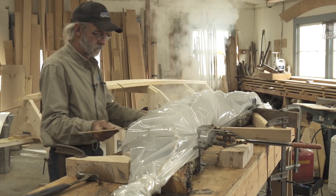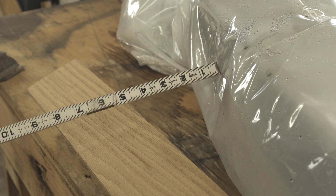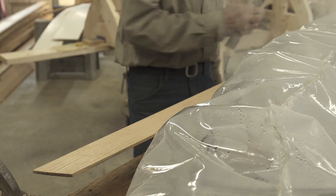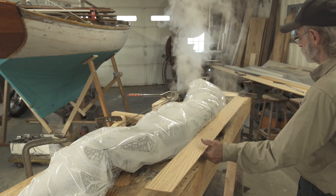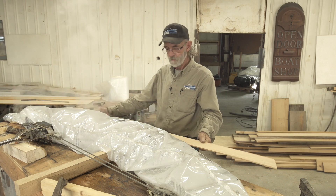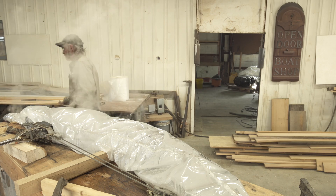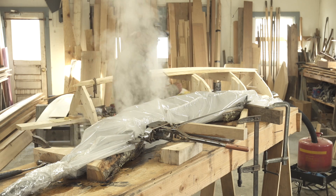It doesn't have to be exactly the right curvature from the drawing board because I'm going to over-bend it a little bit beyond that. There's no chart to tell me how much to over-bend — it's kind of a guesstimation. Once it cools down it will spring back a tiny bit, but I think it'll end up just about right. There's a little sink in here, but I'm just going to leave it alone just like that.